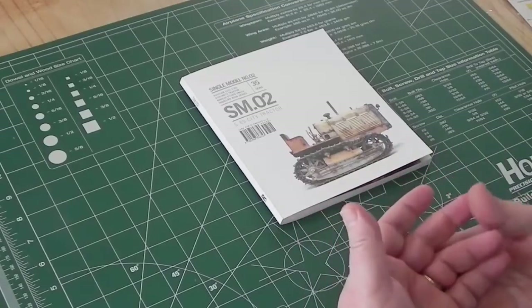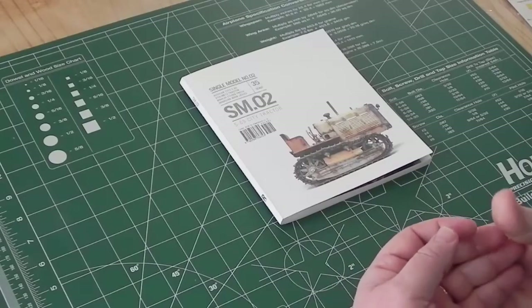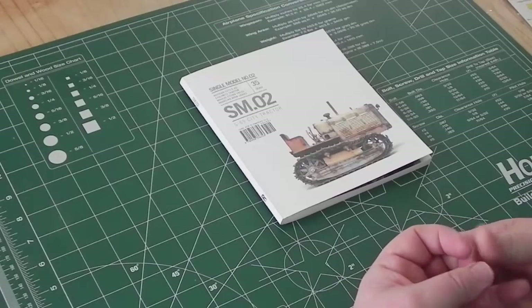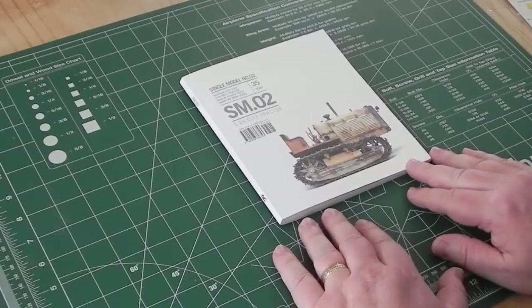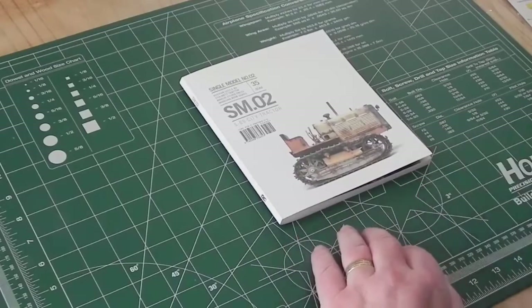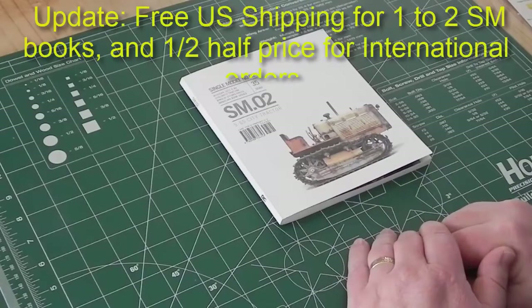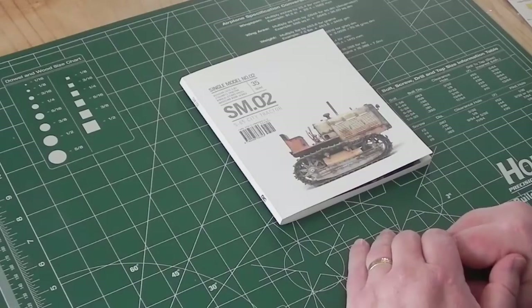The techniques are pretty simple and cost-effective — hairspray, Windex, oil paints, and standard paints. That's pretty much everything you need; nothing spectacularly expensive, complicated, or difficult. The key is thinking and practicing. If you haven't got one of these books, Single Model Number Three is on sale right now for $20, going up to $25 when published. Shipping is just $5 in North America. I'll put some photographs on the website at modelpaintinternational.com with a few words and a link to Michael's website.